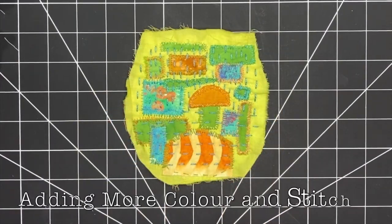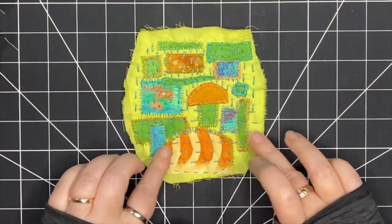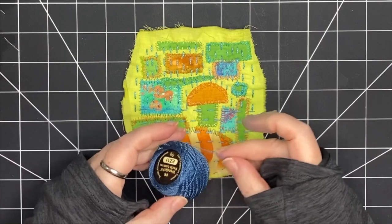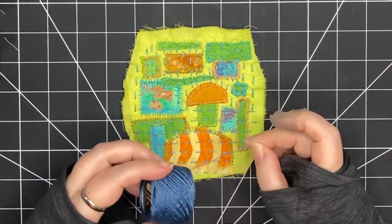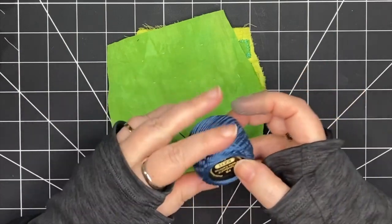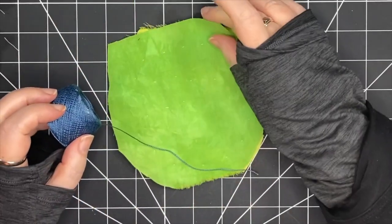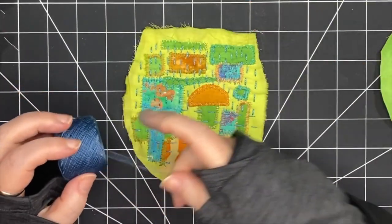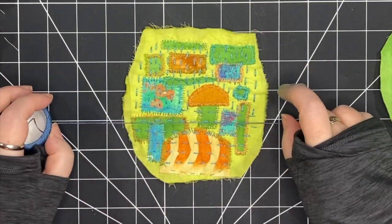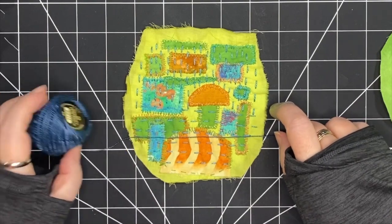I've added rows in between the rows in the top area and I like the way that's looking. Now I'm bringing in another color — it's a little bit darker, it's also a thinner thread — and when I put it up against the green piece I really like the way that it stands out. This is a pearl cotton number eight, so it's thinner than the five.